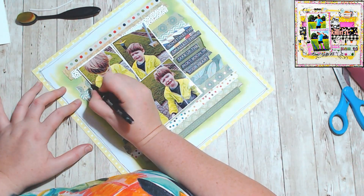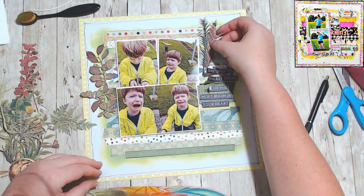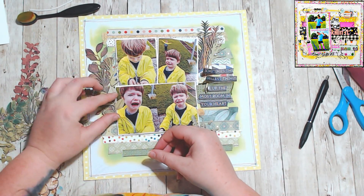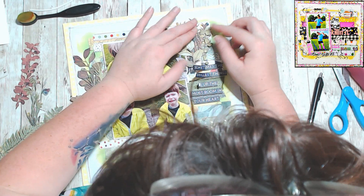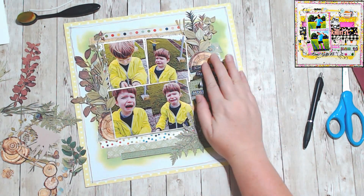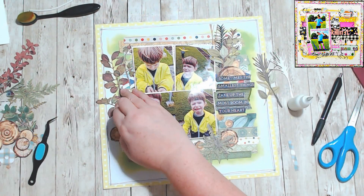I did all that work with the strips and I could have left it the way that it was, but I wanted to add a little bit more to play off the actual stick. So I started playing with ephemera — a lot of this is 49 and Market die cuts and pieces that have been cut out. I basically covered up all of that work that I just did. It still looks fabulous, but I did like twice as much work as I needed to when I just covered it up. Sometimes I'm really disappointed about that because it was looking fabulous the way it was before.